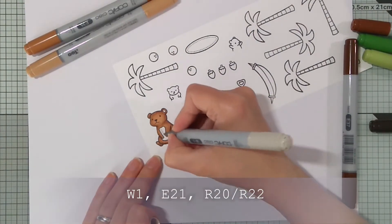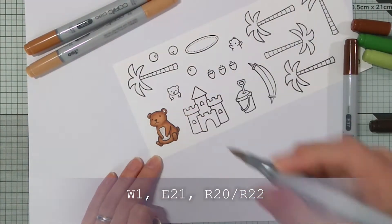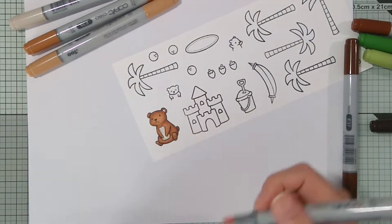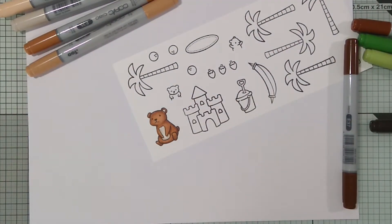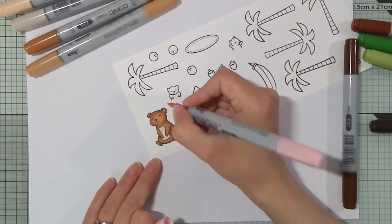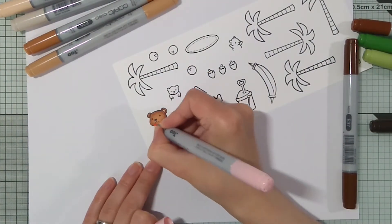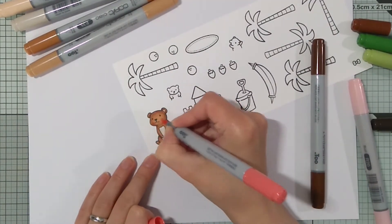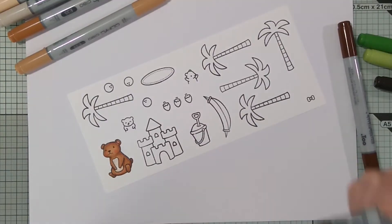For her belly I used W1 and E21, and R20 for the inside of her ear and for the cheeks, but it looked way too light. So I went with R22.